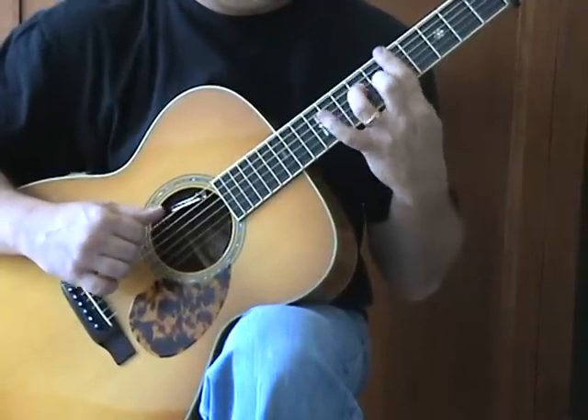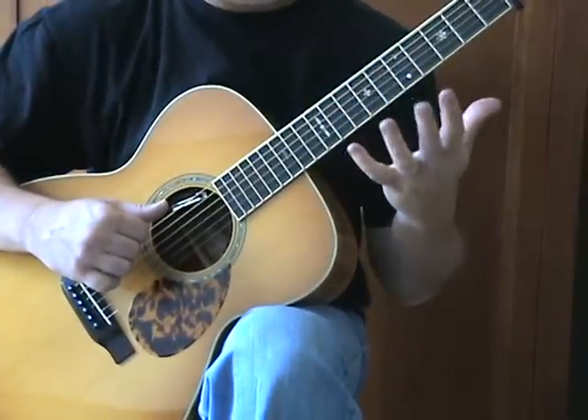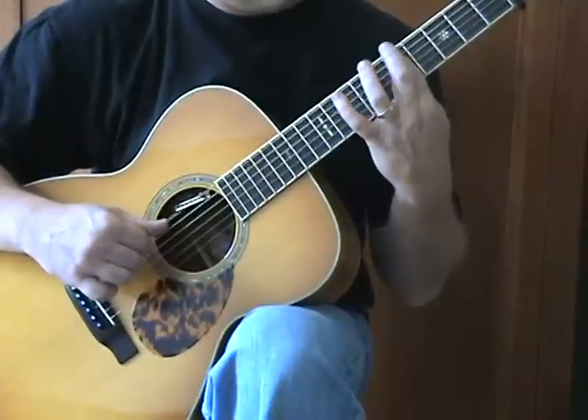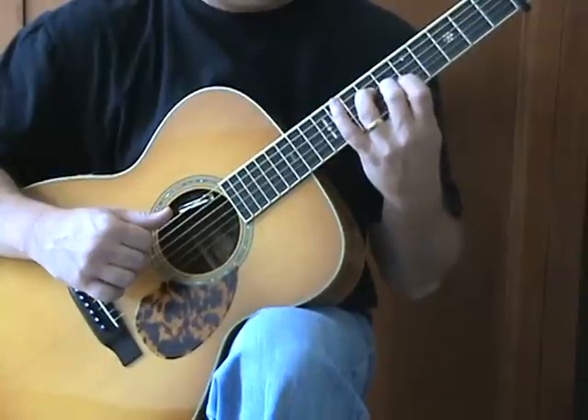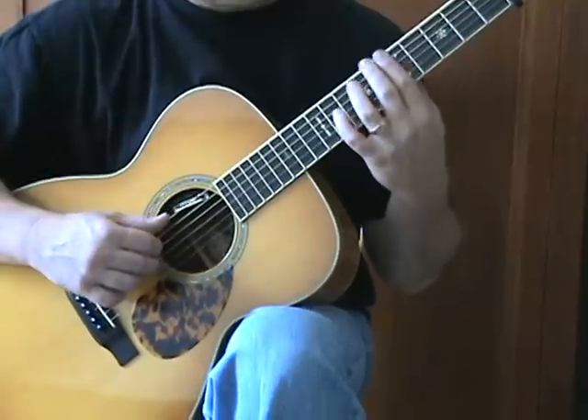The second phrase is just another hammer-on, then I go open, pull my bar off, and then back to this little piece — which is sixth and seventh fret, G and B — and then back to the bar. That's a little tricky. Let's try to play that a few times.